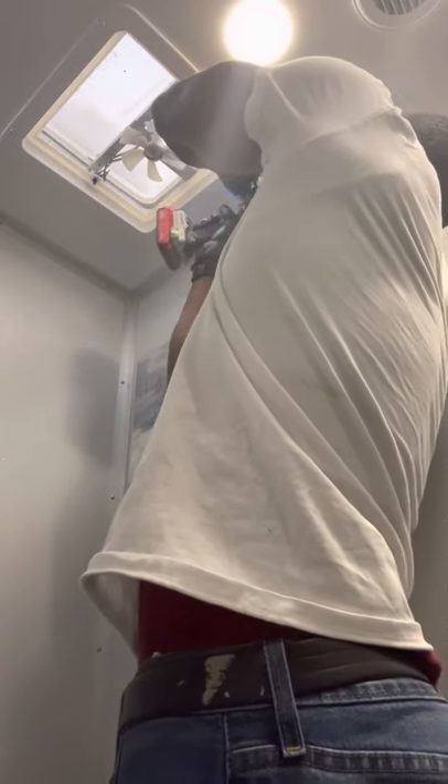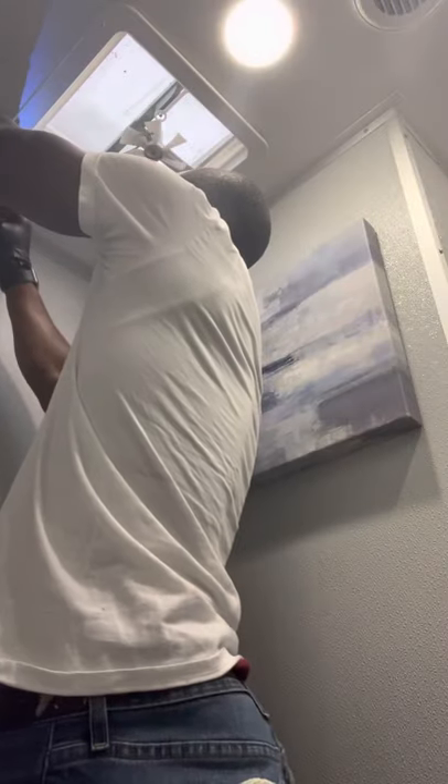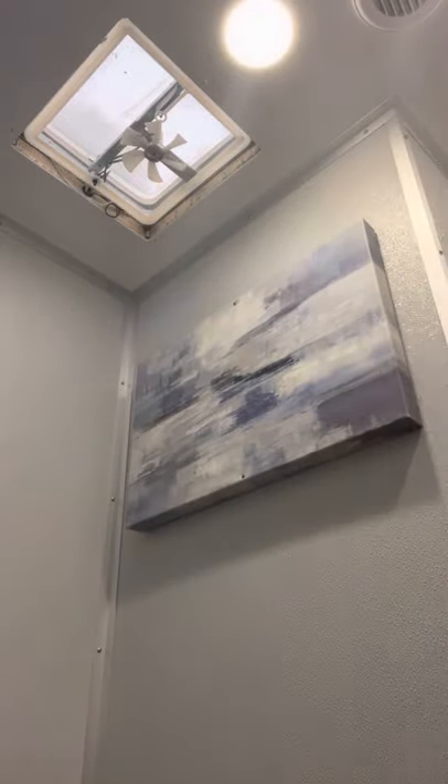Next step — once you've got the shroud: this outside piece is just a cover for your vent, so we'll take this cover down. You've got to keep up with those screws — that's the biggest thing. Take your time when doing things of this nature because you don't want to lose those screws. A lot of stuff is custom to this trailer design. Take your time, hold the vent as it comes down.